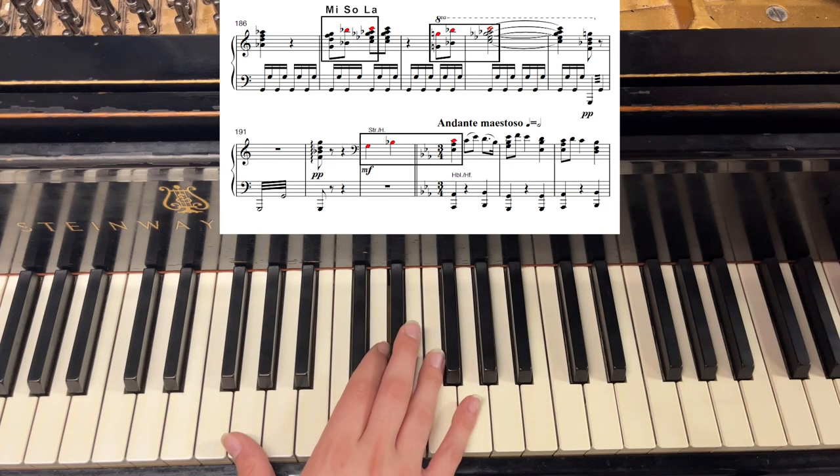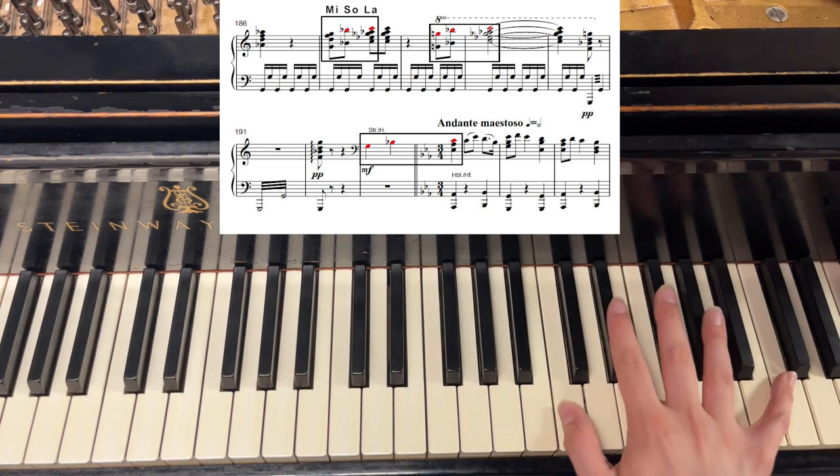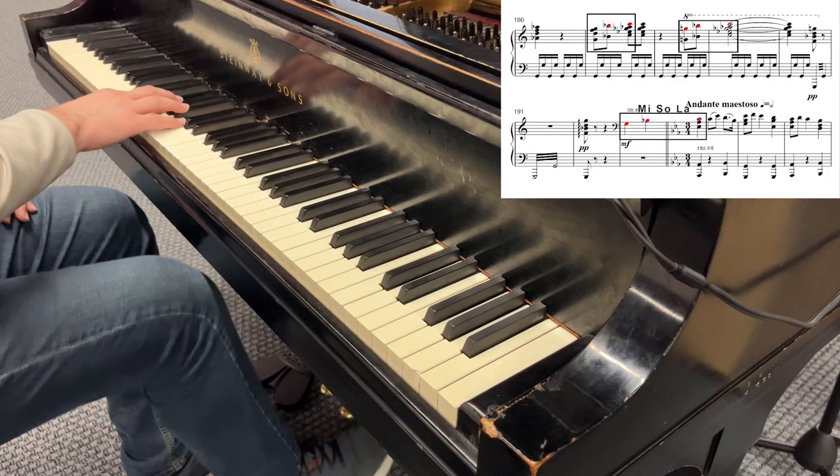Lastly, at measure 187, right before the chorale plays the motive, it is repeated a few more times, nearly in its exact form. Holst seems to be reminding us that we have almost reached the chorale. He lets the motive gently flutter through the air as if it were a memory. Then, the memory is instantly awakened right before our very eyes in the form of the majestic chorale played by the strings.